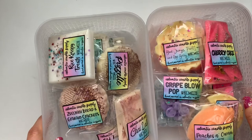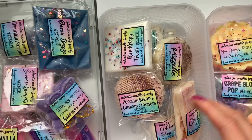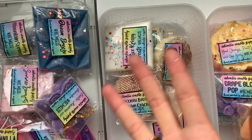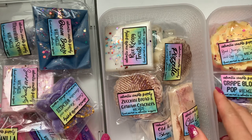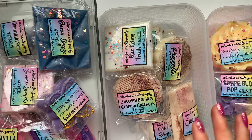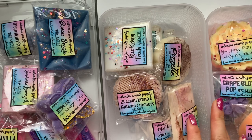I highly recommend Columbia Candle Supply on Etsy. She's wonderful — she ships so fast, and I think you get so much wax for what you're paying for. Clearly this is my second purchase from her. You can find her on Etsy. Thanks for watching this portion of the haul.